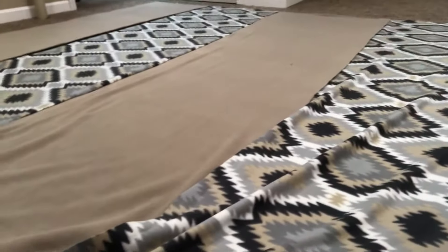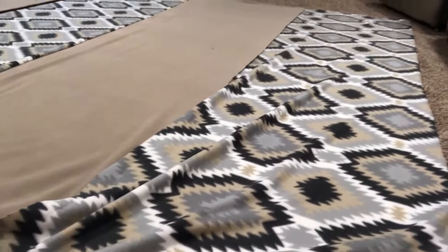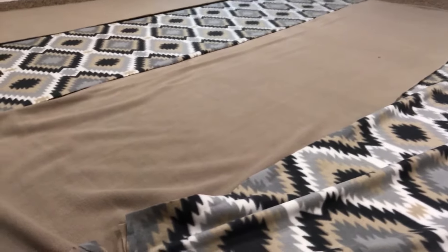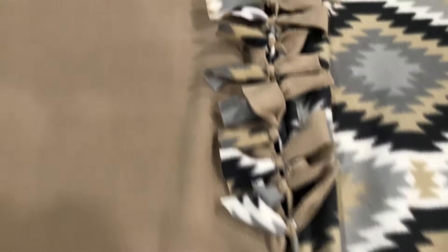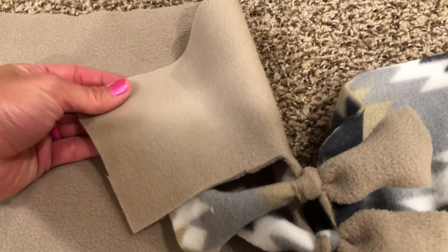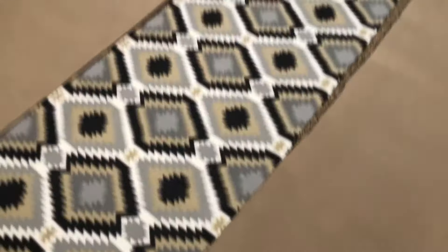That can definitely fit two people underneath it, and probably more than two for sure — it'll fit on a queen or king bed as your main blanket, which my husband absolutely loves. That's all he sleeps with every night, so the fact that we can both fit under this is amazing. So I'm done with the first side. It did pull a little bit and I ended up with slightly more on one side than the other, so I'm just going to leave it like that and finish the other three pieces of fabric — two lines connected together. Maybe I'll just trim it off at the end.